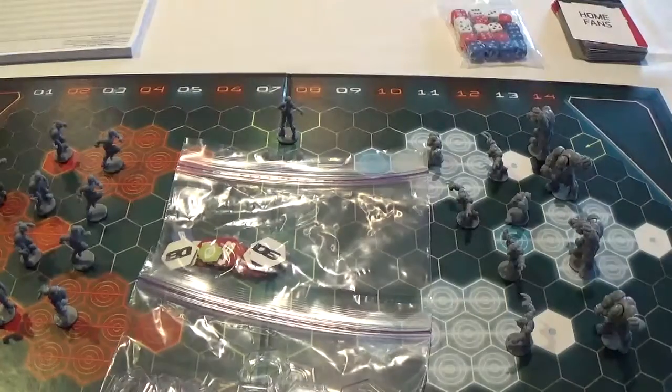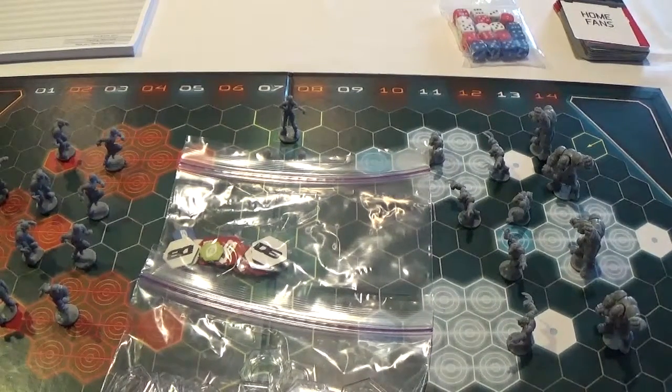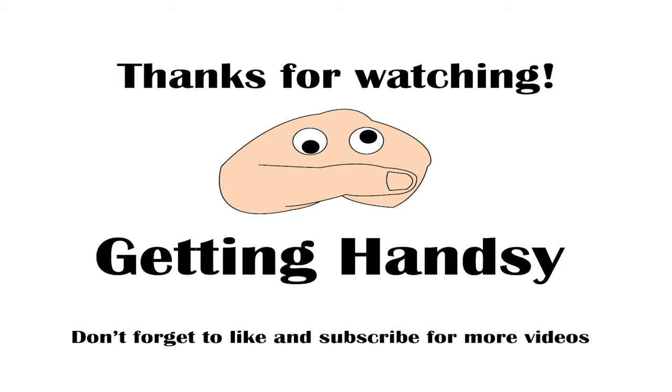So there's not a whole lot to this starter box but it's enough to get you playing. There are a number of additional teams available outside of the starter box, so go take a look. Again, this is Dreadball — the Deluxe Box. Thanks for watching, don't forget to like and subscribe, and come back for more videos.